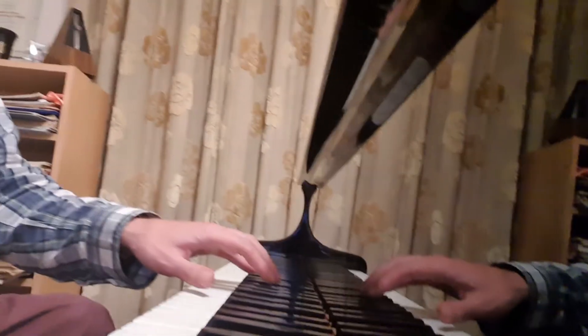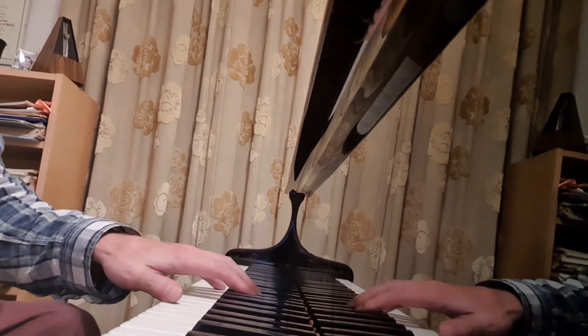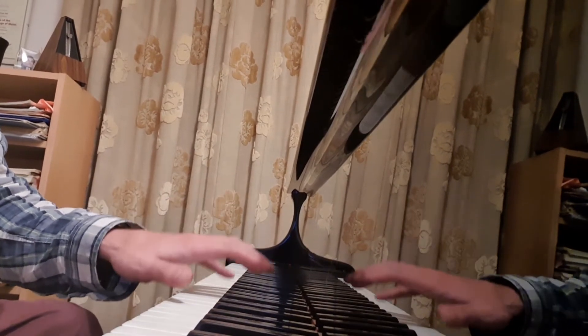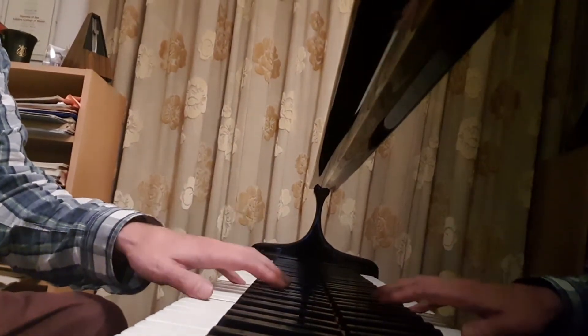So we want a relatively straight forearm, we want the knuckles to be the high point, and we're going to play the octave with our wrist. There will be a bit of arm movement, but we don't want to be just using the arms to play the octave, so we're going to focus on the wrist movement.